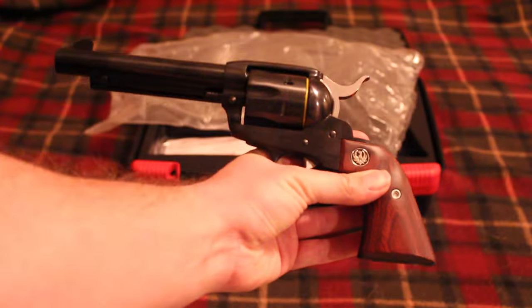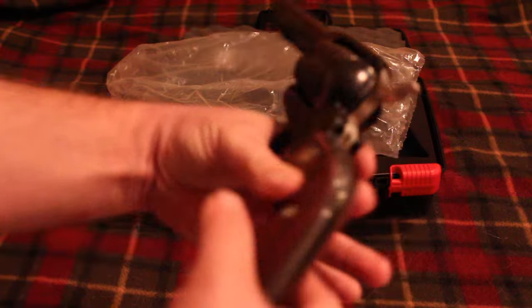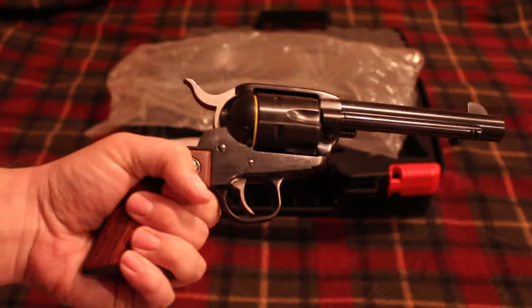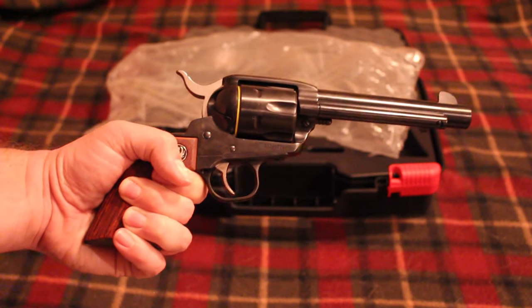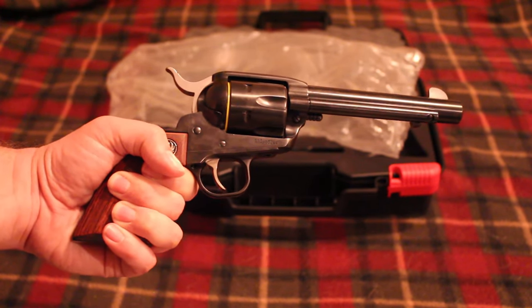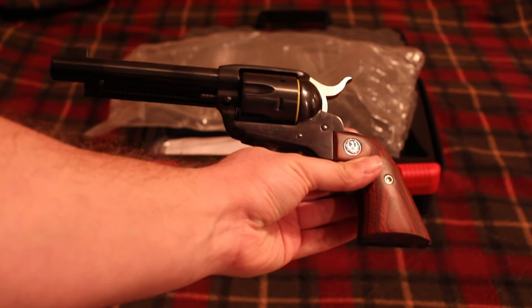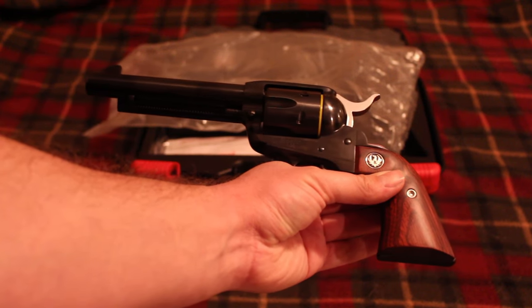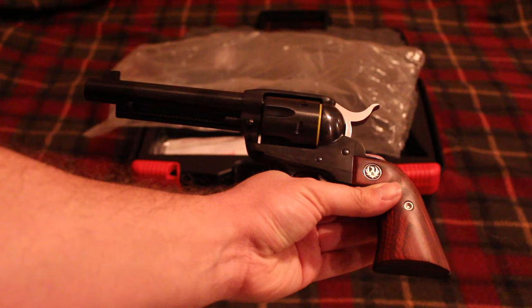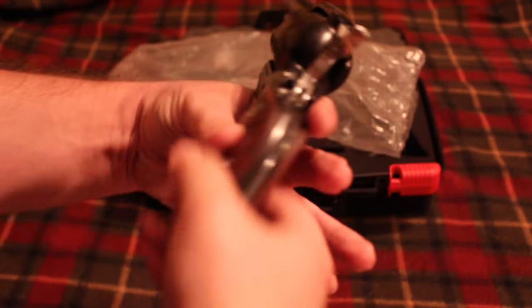Alright, we have another Ruger Vaquero in 45 Colt. The reason I got a second Ruger Vaquero is to have a complete cowboy action set. I bought a used Ruger Vaquero probably two or three years ago — it's a really cool gun — and I decided I needed another one, so I went with a new one to add to the cowboy action set.